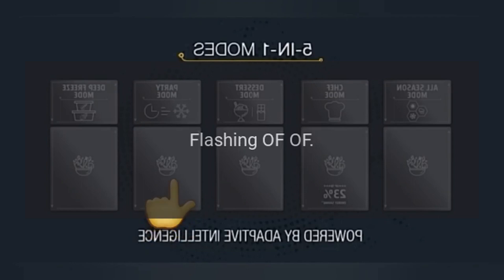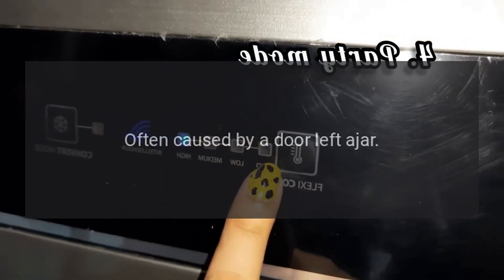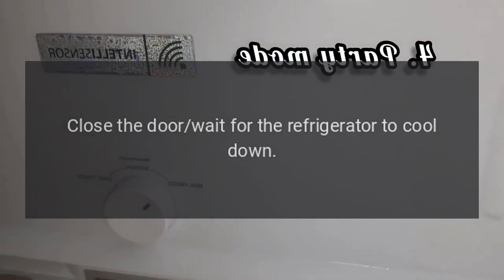Code: Flashing OF OF. Problem: Cooling off mode, often caused by a door left ajar. Fix: Close the door and wait for the refrigerator to cool down.